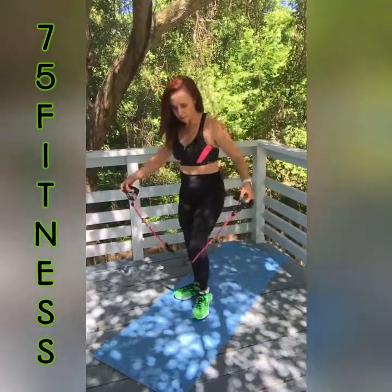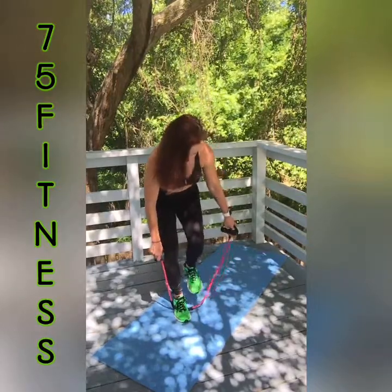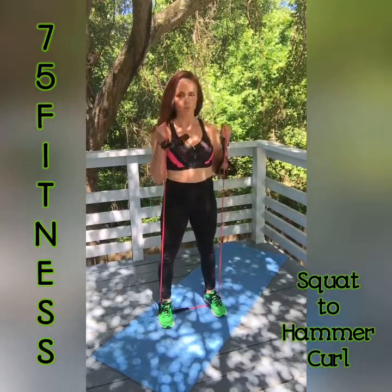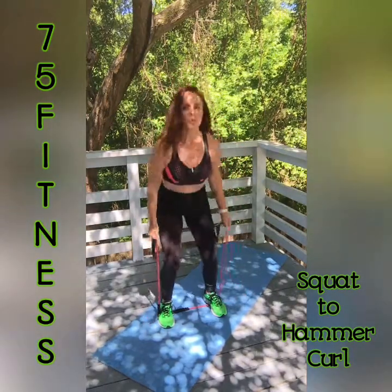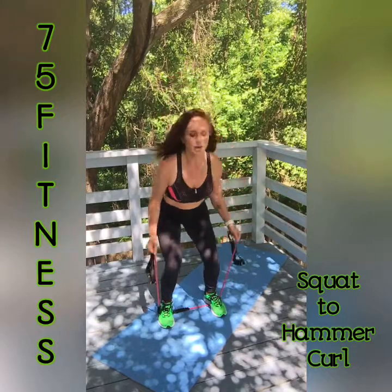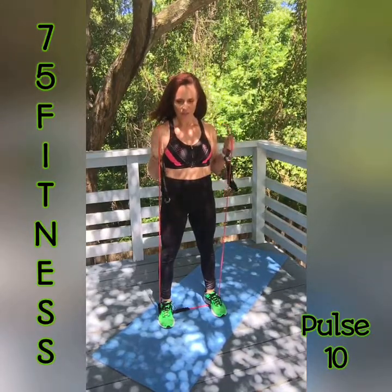Squat to hammer curls are next — this is another one where you might need to adjust the length, so get a practice one in there. We're squatting — chest up, push off your heels. When you come up, hammer curl. Band adjusted, and let's go — 1, 2, 3, 4, 5, 6, 7, 8, 9, and 10. Come back up and pulse — 10, 9, 8, 7, 6, 5, 4, 3, 2, and 1. Nice work.